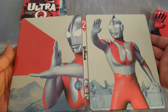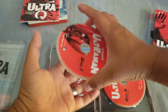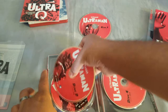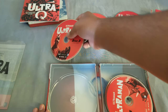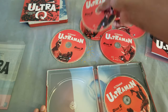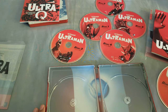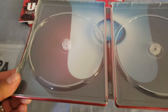It's nice, I like it. That's the digital code. Disc one, disc two — they're all stacked up — disc three, disc four, disc five, and disc six. 39 episodes in total. We do have some interior artwork, and there it is.